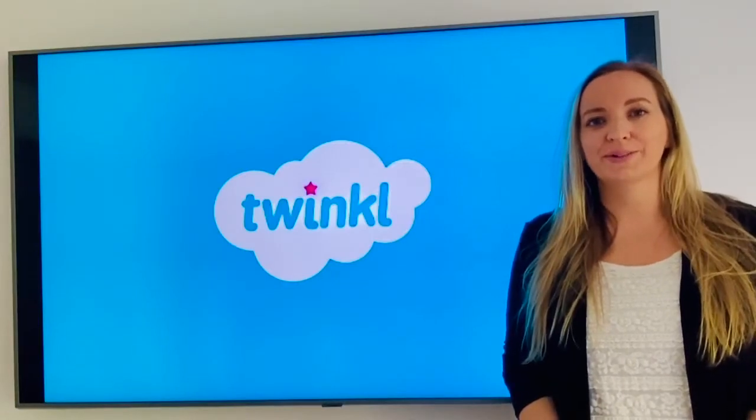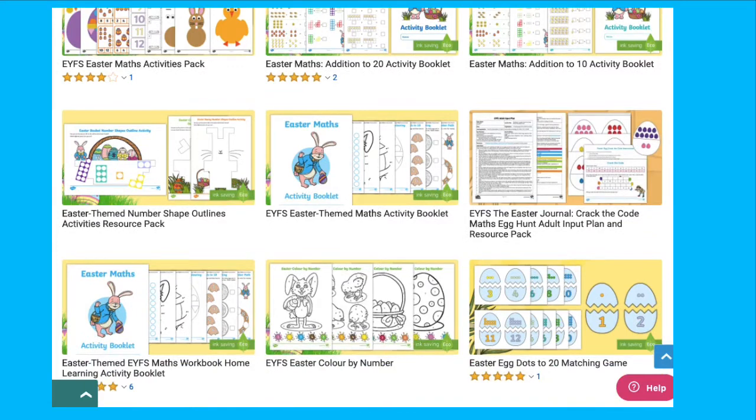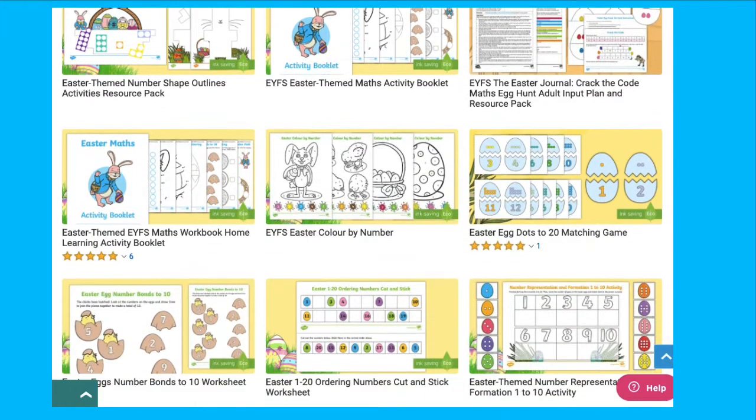Hi, I'm Nicola from Twinkl. Today I'm going to share with you a selection of Easter themed maths activities that can be found on the Twinkl website.